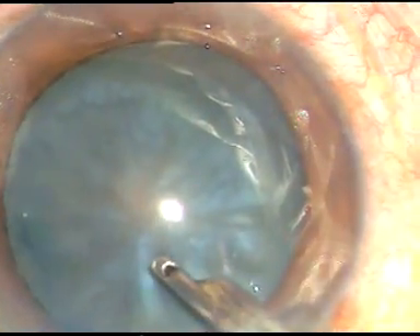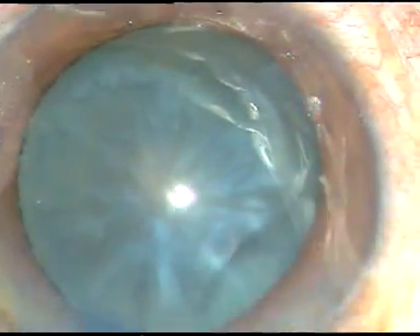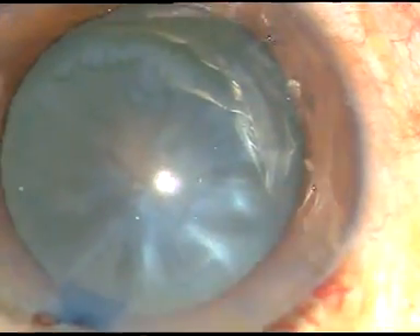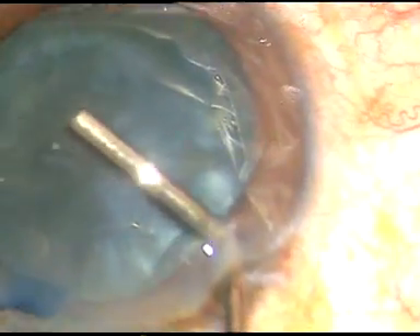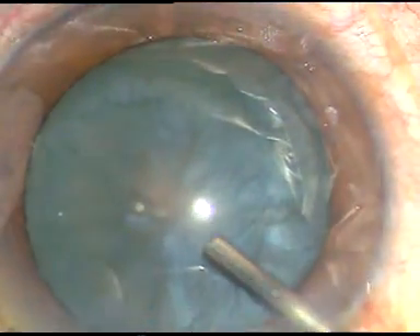That's it. Now, viscoelastic substance is used to fill the anterior chamber. Here it is — this is hydroxypropylmethylcellulose.